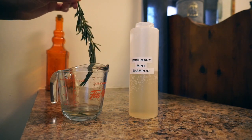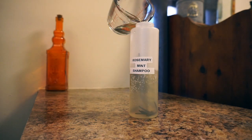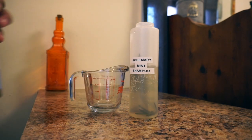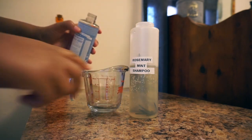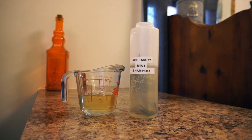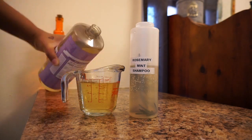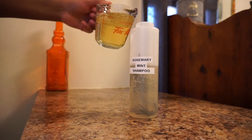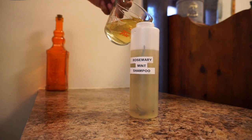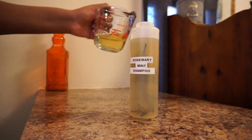I thought it would look cute if I kept the rosemary sprig in the shampoo bottle. So originally I wanted to use one cup of liquid castile soap, but I ran out of the unscented one. So I went and got my lavender scent to make it a whole cup, but wound up not using the whole cup because it was too much. I'd say I used around three-fourths of a cup.